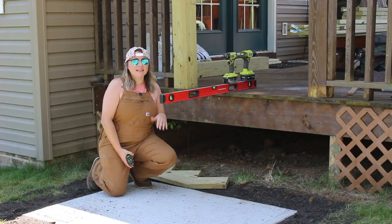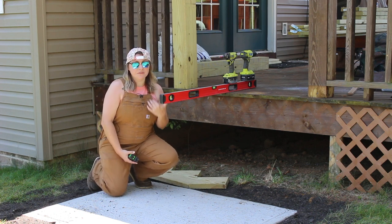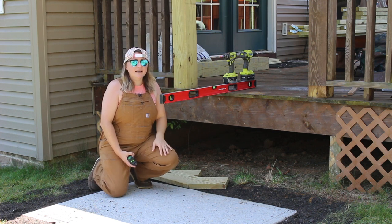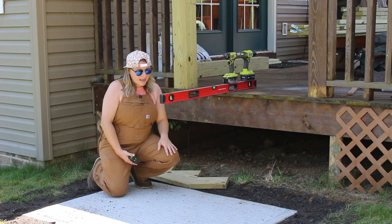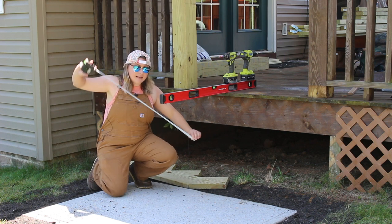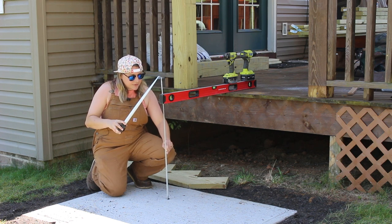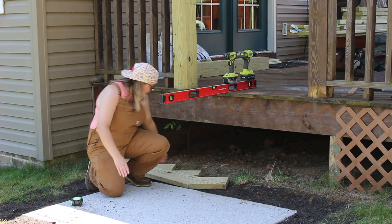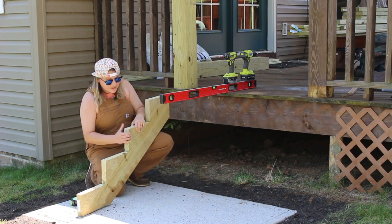When it comes to adding some steps off a deck, one of the first things you need to figure out is the height between your landing spot and the top of your deck. I just took a level, placed it on top of my deck making sure it was flat and level, extended it out over top of my cement pad, and then measured from the top of the cement pad to the bottom of the level. That gave me a measurement of 26 and three-quarter inches — an important measurement that helps you figure out the rise and run for your stair stringers.